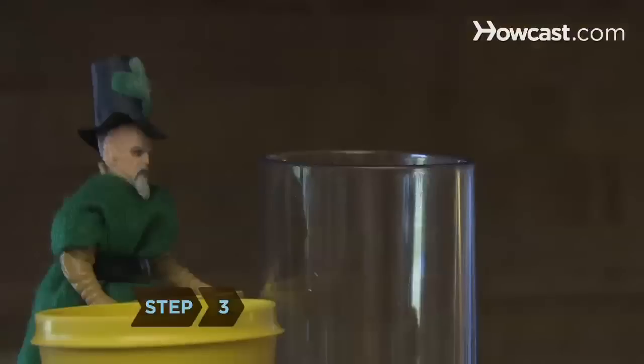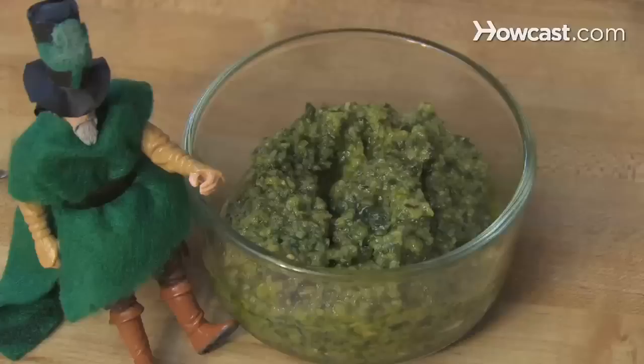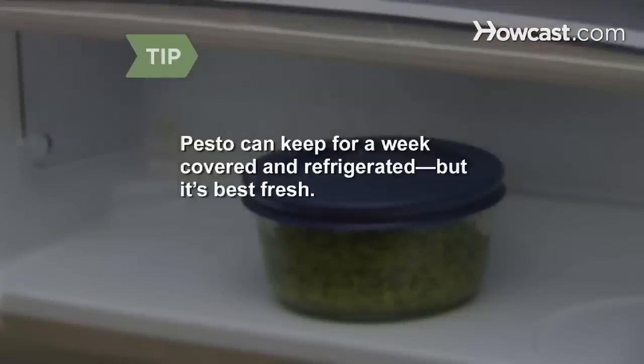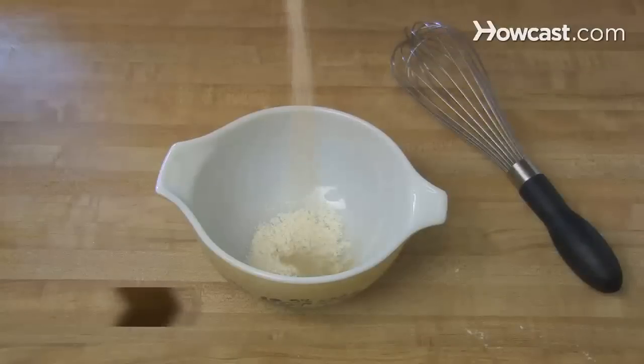Step 3: While the machine is still running, slowly add the oil, mixing until it's emulsified. Put the mixture into a small bowl and set it aside. Pesto can be kept for up to a week if covered and refrigerated, but it's better to use it soon after preparing it.